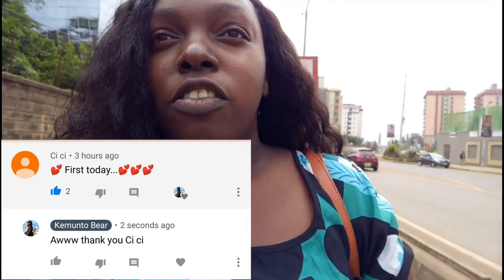Today's shoutout goes to CC — thank you so much for commenting on my videos. If you want a shoutout, please be the first one to comment, subscribe, like, and you know, all the good stuff. If you like this video, please like it — we are going to 10,000 subscribers, yeah, I'm so happy!